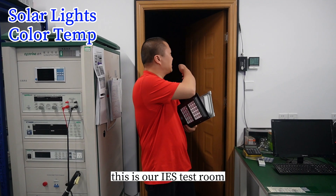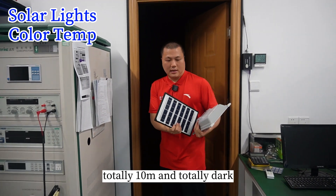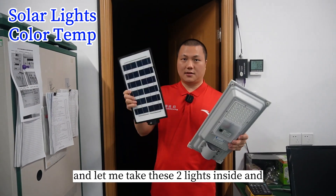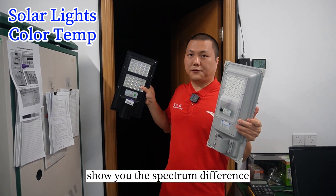This is our IES test room — totally 10 meters and totally dark. Let me take these two lights inside and show you the spectrum difference.